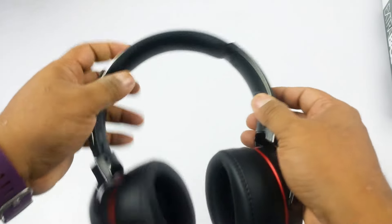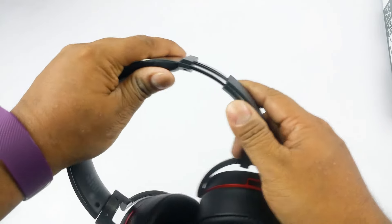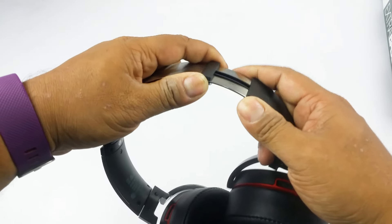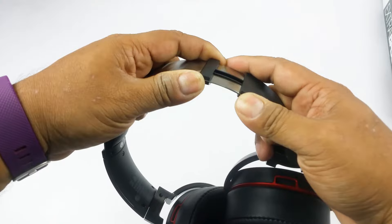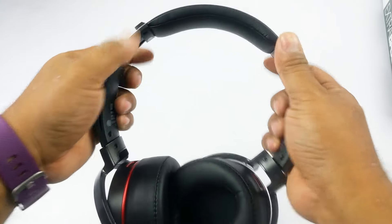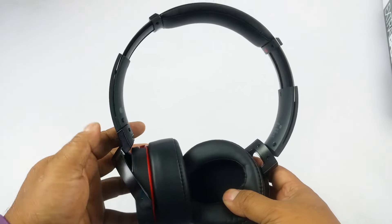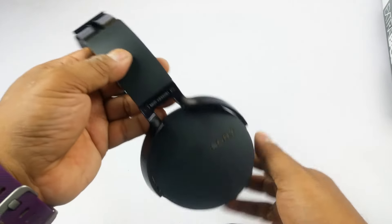So it's mostly plastic, but it's metal in this part here. It's nice and serrated so it does not slip once you find your fit. And that's the maximum it extends — that's good enough for even the biggest of heads.